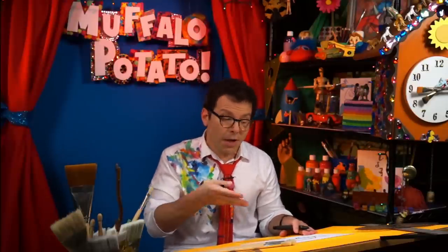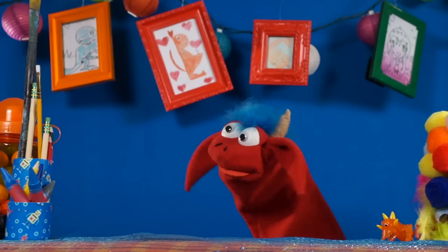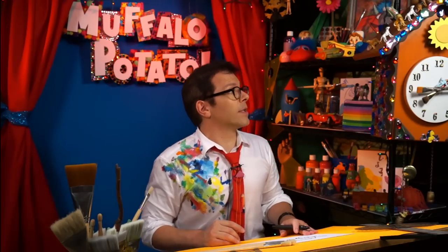You've just drawn a car, Muffalo Potato Style! It's a cartoon car, but it's a car nonetheless, and it's exciting. Now we're going to color that car in, aren't we, Muffalo? That was easy! What color do you want the car to be?